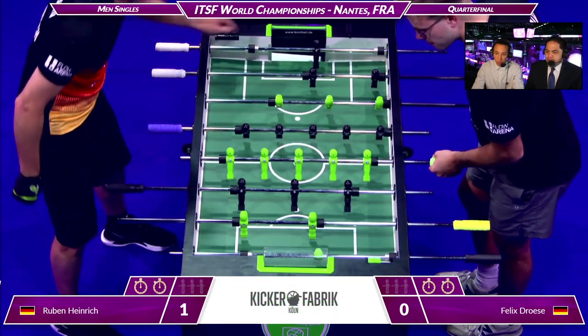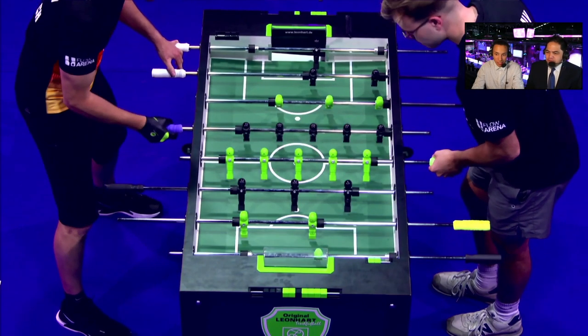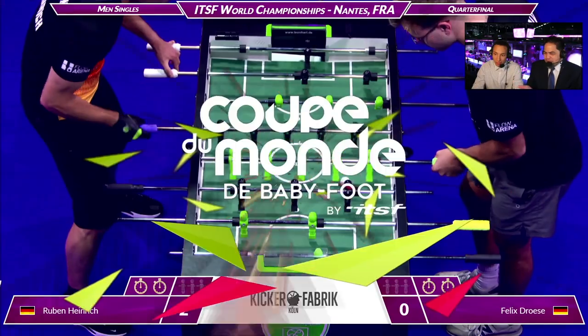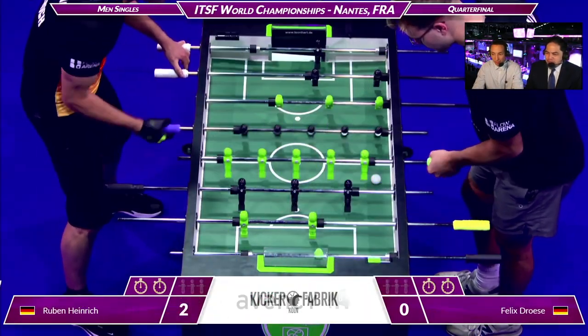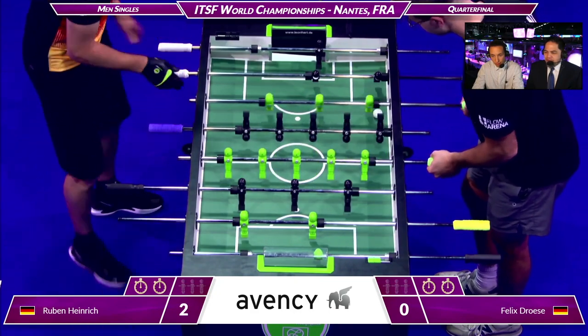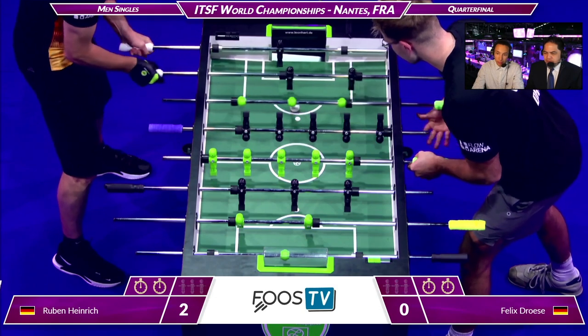Look at that ball control. Ruben with just two quick stabs — the opportunity shows how tight that angle was. Not that he meant it, but he went right between the men in the tightest possible gap. What a beautiful five-bar control. You can already tell the control on the five bars is very strong.